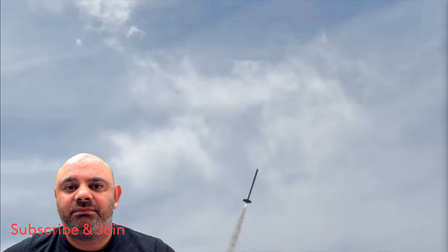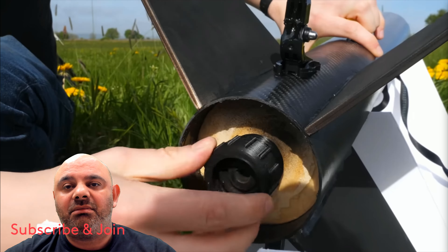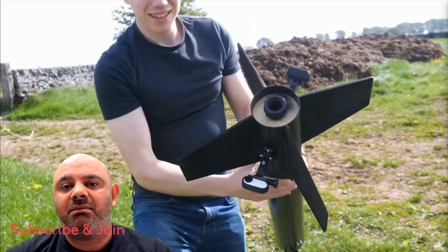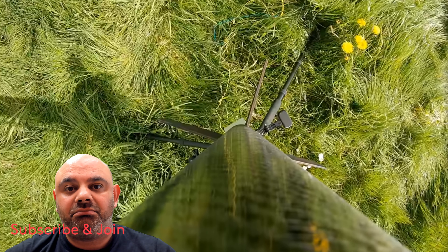It's the biggest rocket he's ever made and launched into the sky. It's made from carbon fiber and is quite a beast. He wanted to see how big he could build a rocket and also wanted to get back some onboard video, as recently he'd had a few problems with getting cameras back.